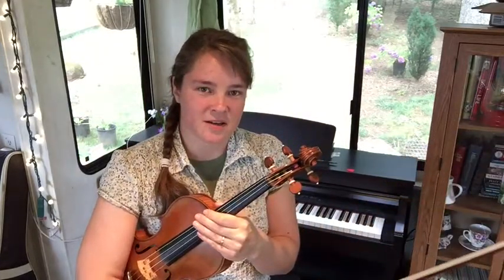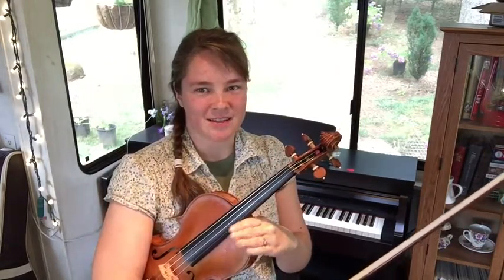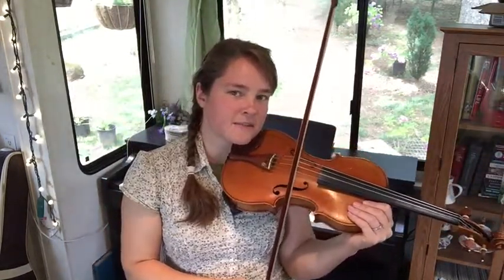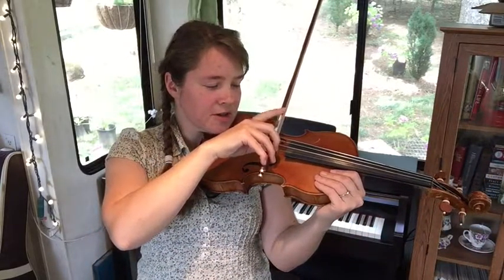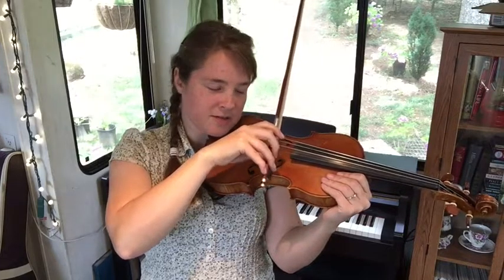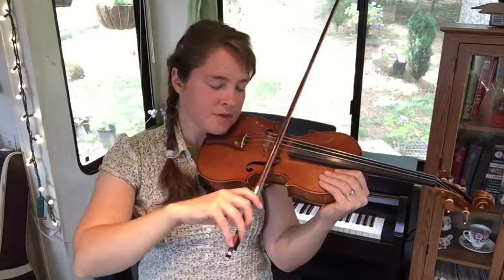We also worked last week on dividing the bow into half and also into quarters, stopping in the middle and seeing if we can do a baby wave, or we could think about it as a bunny hop. A question you might have is: how do you stop the bow? Are you just stopping direction or are you putting some pressure on it? It is better if you can put a little bit of pressure, and you do that with your index finger — just kind of push it forward or down. You can see my finger rolls just a little bit.